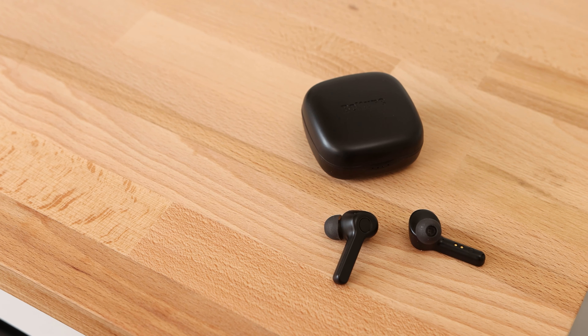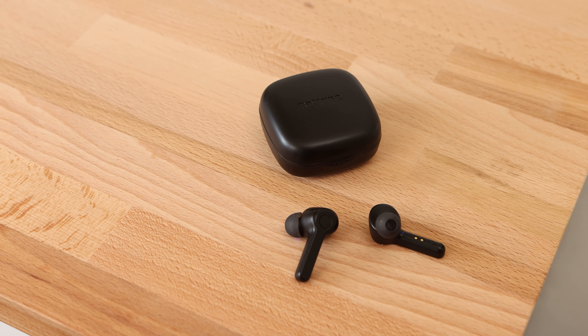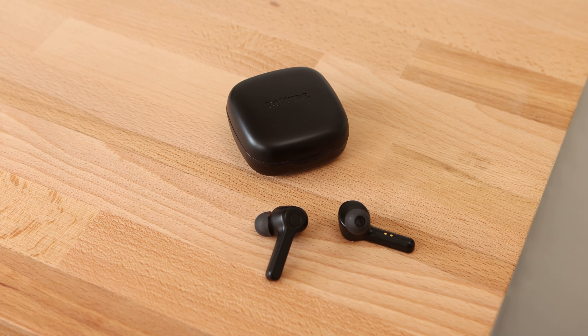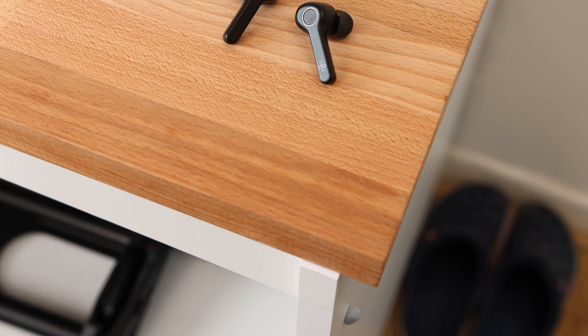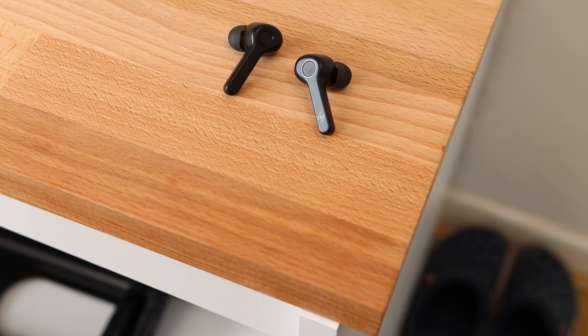On the underside of the earbud stem is an indicator LED, charging pads for charging up the earbuds in the charging case, and an ear letter indicator so you can put the correct earbud in the appropriate ear. The design of the earbuds features a rubber tip design which provides a secure fit as well as a good degree of passive sound isolation for noisy listening environments. There are a few different ear tips included in the box so you can get the best fit.